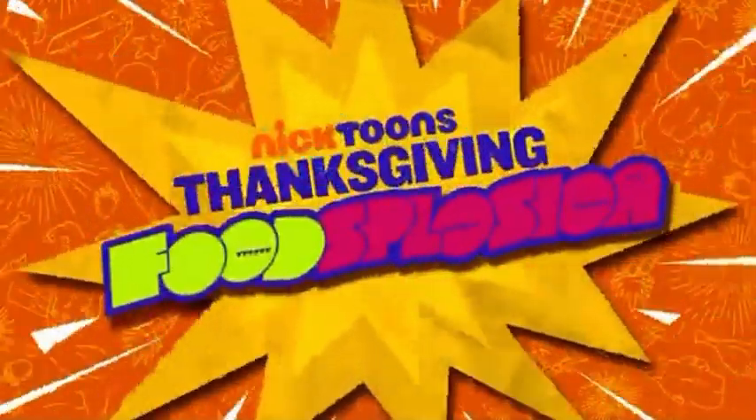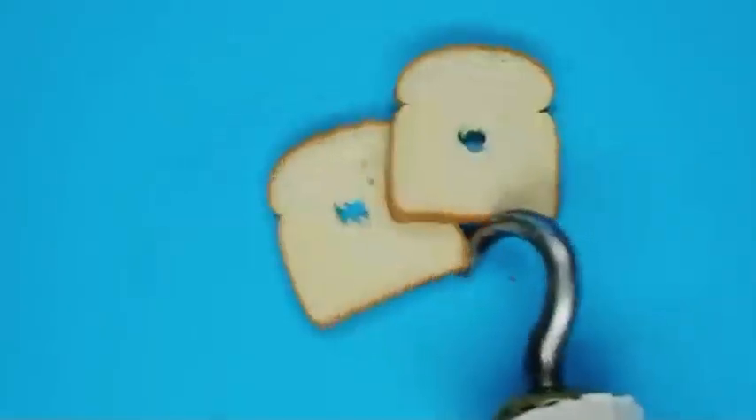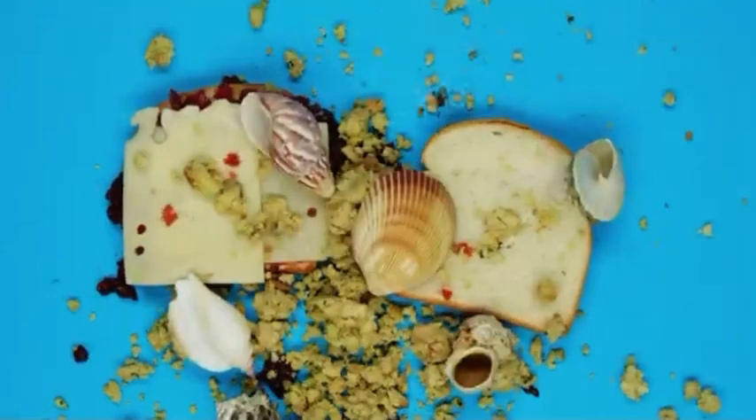Nicktoons Thanksgiving Foodsplosion presents: How to Make a Spongebob Pirate Sandwich. Grab some bread, slap on some Thanksgiving leftovers, sprinkle in some undersea garnish. Mmm, that looks good.